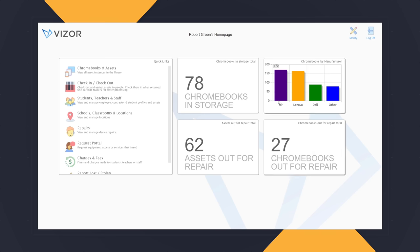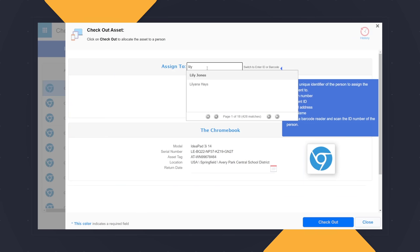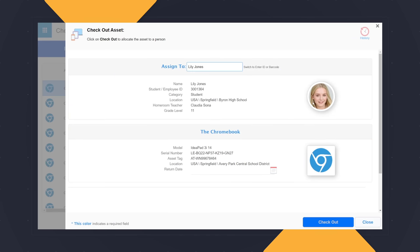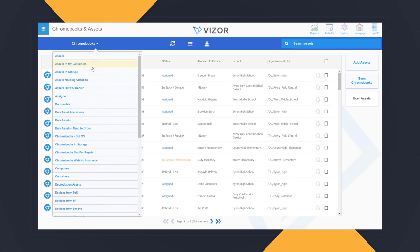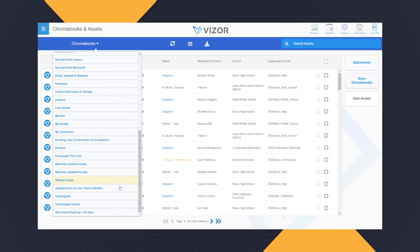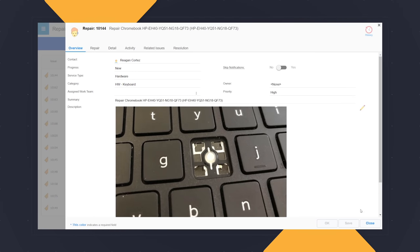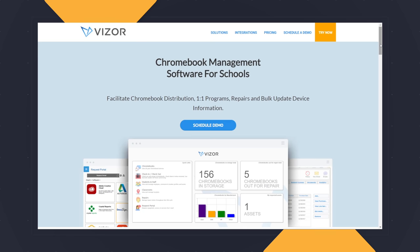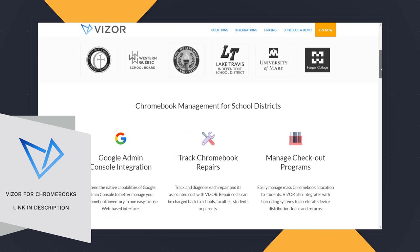Today's video is brought to you by Visor for Chromebooks. If you're a school or a school district with a Chromebook one-to-one program, we recommend that you check out what Visor has to offer. Visor is a Chromebook management solution that seamlessly integrates with the Google Admin console and your student information system so that you can easily check in and check out Chromebooks, see which student has which Chromebook, manage repairs, and even automate disabling lost or stolen devices while notifying parents all in one click. Visor really takes Chromebook fleet management to the next level. If you're interested, just click the link in the description below to schedule a short demo.